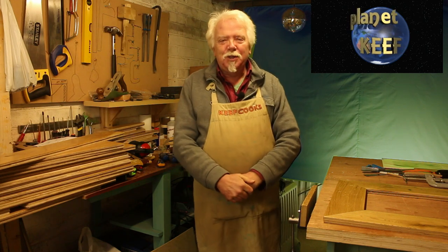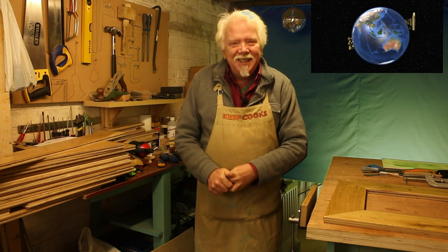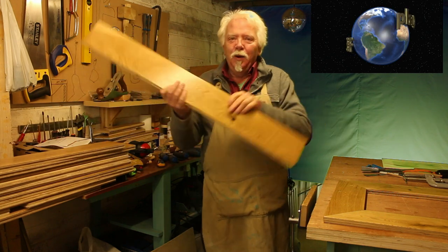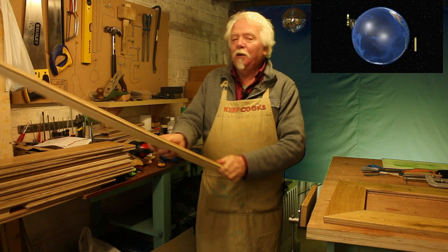Yo dudes, what's up? This is Planet Keef, I'm Keef, and today we're going to do an upcycling project. We're going to turn some beautiful oak engineered flooring into a picture frame.